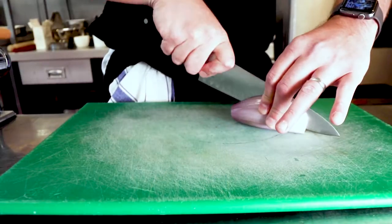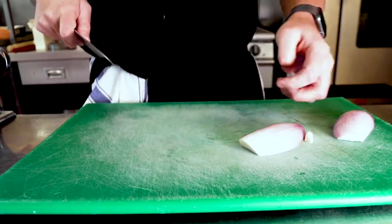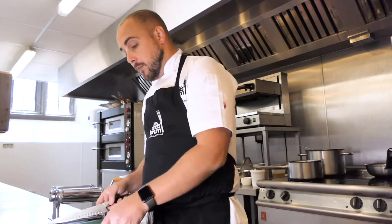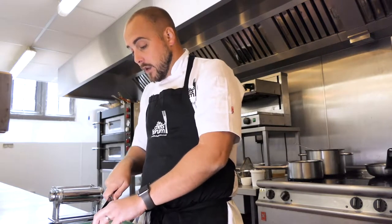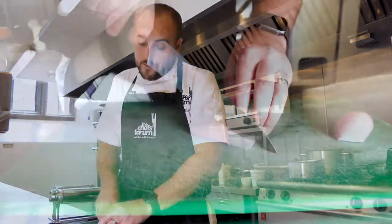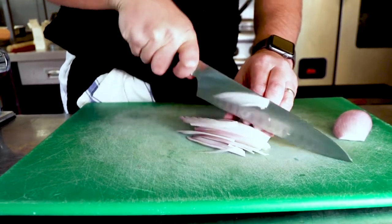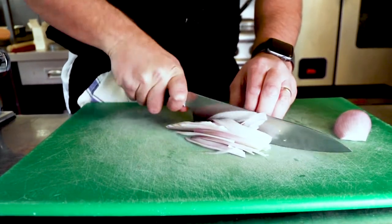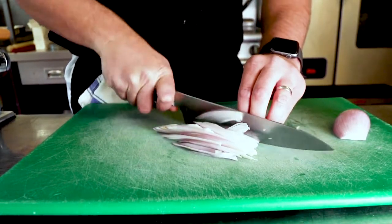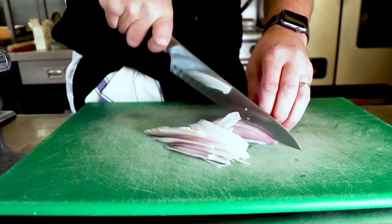We're going to take the one large banana shallot, cut it in half lengthways, just take off the stalk — I've left it on while peeling to keep the shallot whole. Discard the top into the food bin. We are going to thinly slice this, and the reason we slice it thin rather than chop it thick is to reduce the cooking time, keeping as much of the natural sweetness from the shallot.